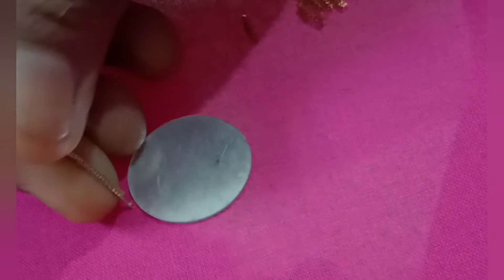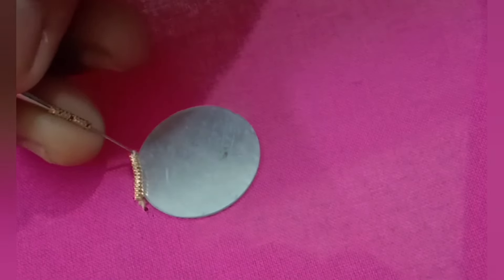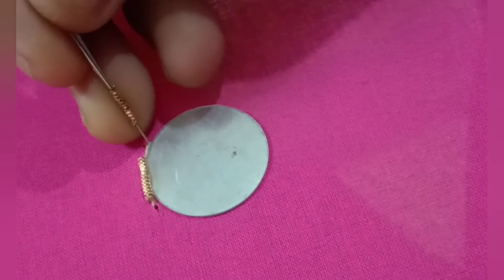I am going to cut these small pieces. I am going to cut the needle 23 or 24. After that, I will cut the needle and the needle. After that, I'm going to cut the needle and put it in the minute.